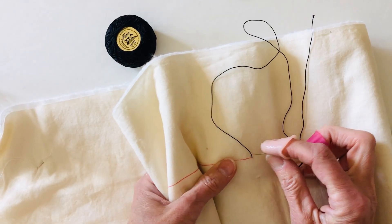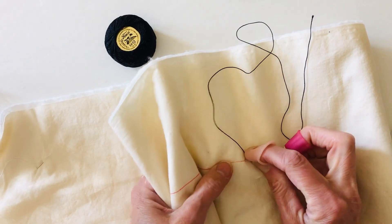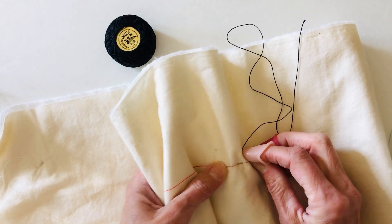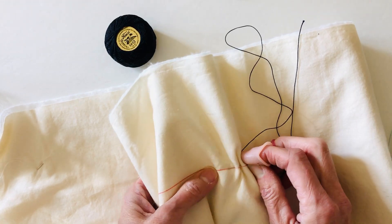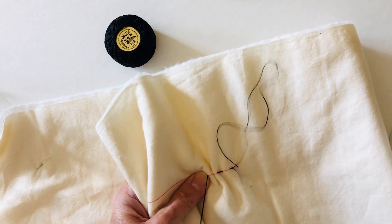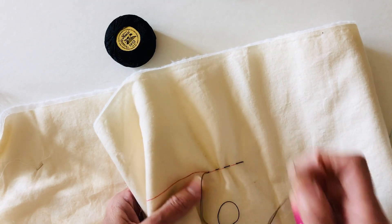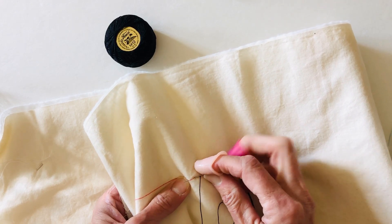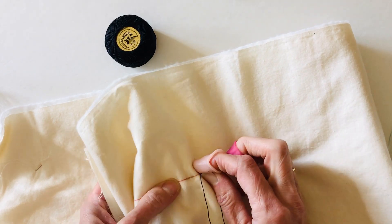I'm going to take a few stitches. As you can see, I am not using a hoop right now — sometimes I like to use a hoop, sometimes not. Either way, whether you're using a hoop or not, you're going to start and stop the same way.